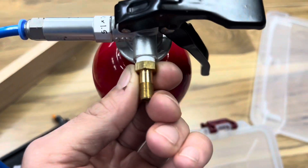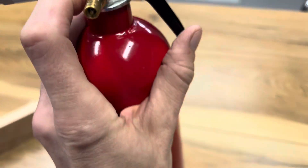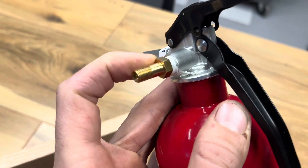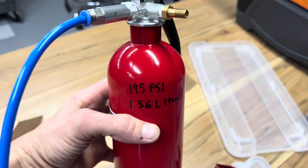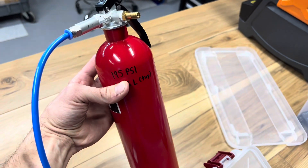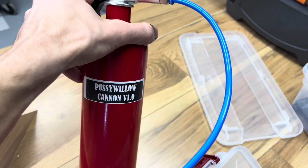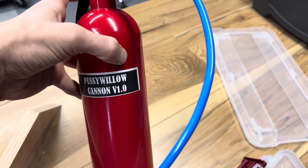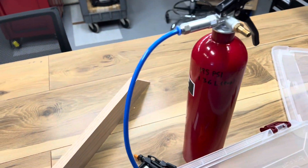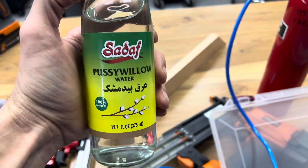Now, how do we fill our bottle? It's a solid brass Schrader valve — the same as everything on your bicycle and your car tires. This is rated filled from a regular $15 kitty fire extinguisher at like 195 PSI. This was called the Pussy Willow Cannon when I was testing if I could spray water, and I found this Pussy Willow water which I thought was cool — and yes, it will spray it.